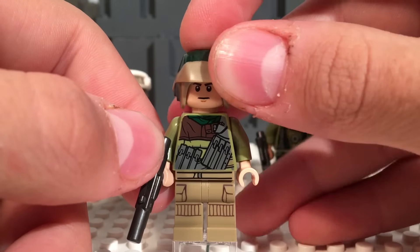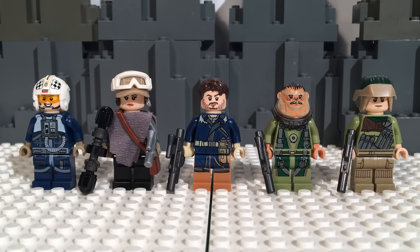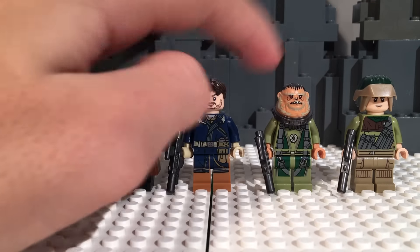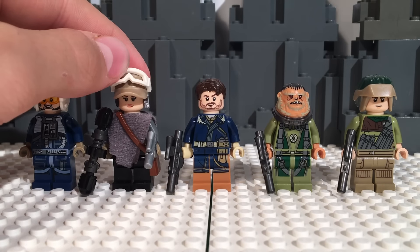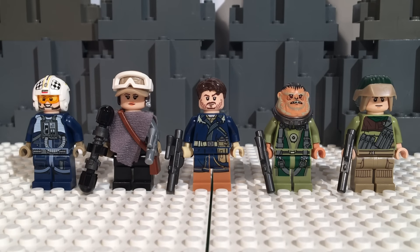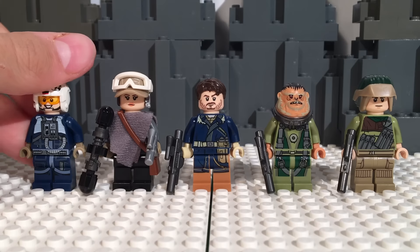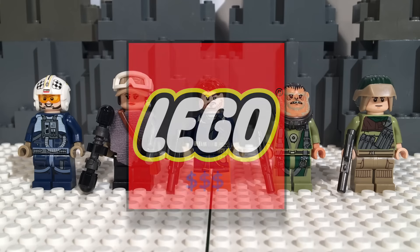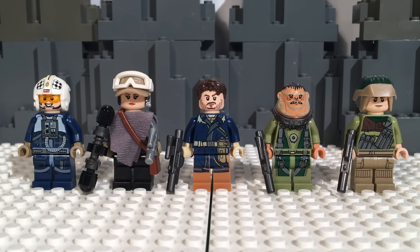This has been the Rogue One minifigure review of the U-Wing. In my order of favorites: the U-Wing Pilot is first, Cassian second, then Bistan third, the Rebel Trooper fourth, and my least favorite is Jyn — just because of the accessories they gave her. They could have executed her character design so much better, and it's kind of upsetting that they didn't, as she's the main character of the film. Overall, this is a great set for minifigures — you get only Rebel Alliance figures and no Imperial minifigures, which is interesting, but if you want a full battle you gotta get two sets. LEGO always wants the money. Thanks so much for watching, and I'll see you around!